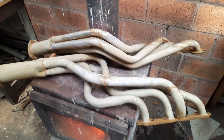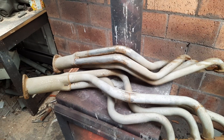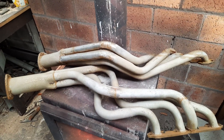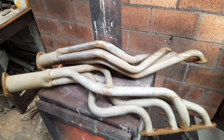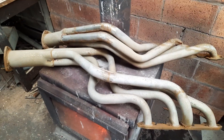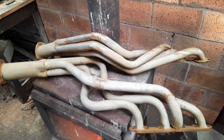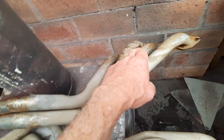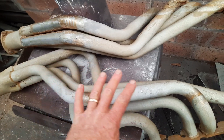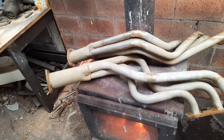I just wanted to make this video to show you the importance of getting them dried off as quickly as you can and how fast they're going to flash rust once you pull them out of the acid. When I first pulled them out and pressure washed them they were spotless — apart from that bit up here where it was exposed — but the rest was all nice clean metal.